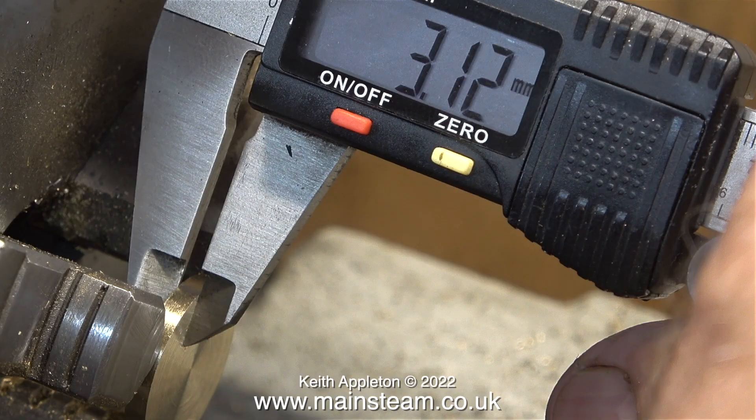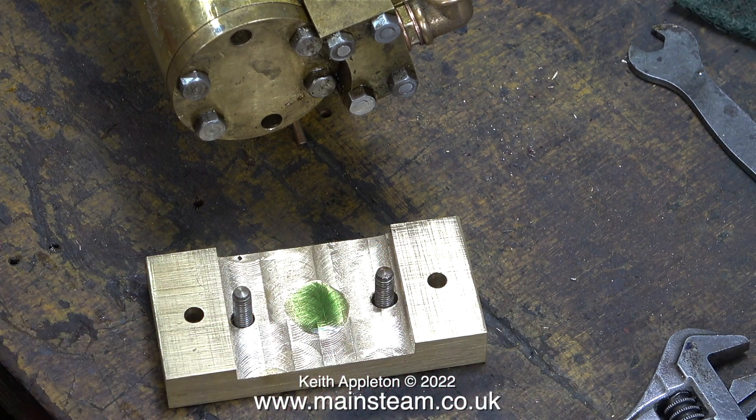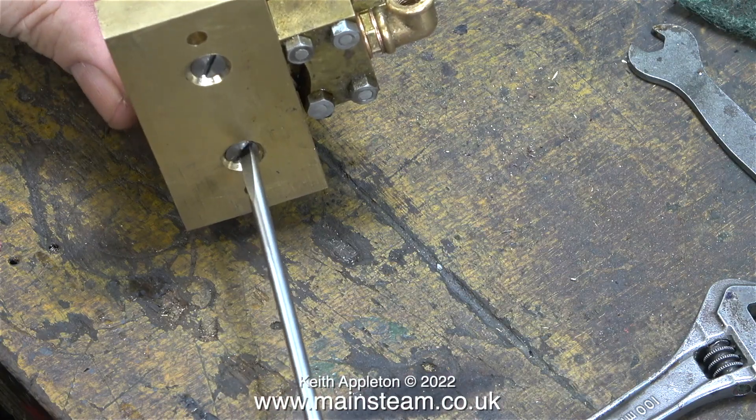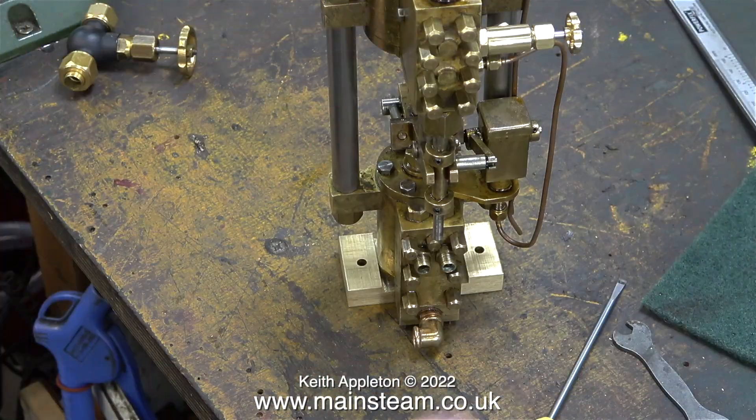Once the disc was at the correct thickness I left it at that, as I want most of the weight to be taken by the disc rather than the bolt heads that hold the cylinder cover in place. I'm applying some Loctite 603 to the brass base, and once the base is bolted in place — not forgetting to put the disc in — the disc will become a permanent addition to the base.